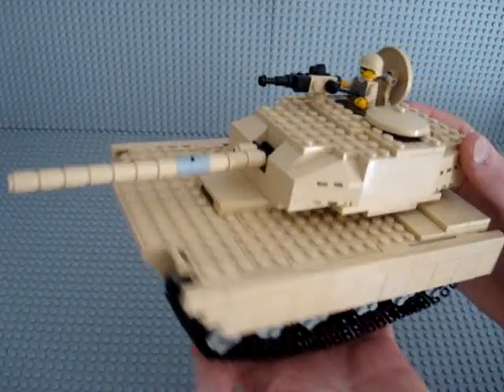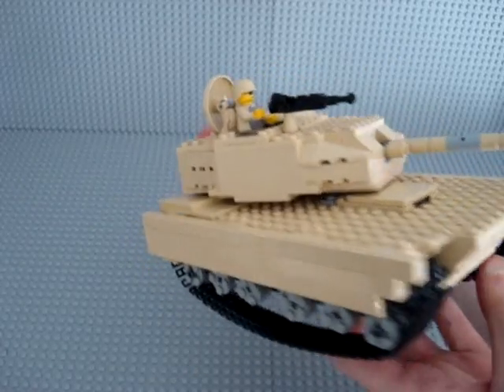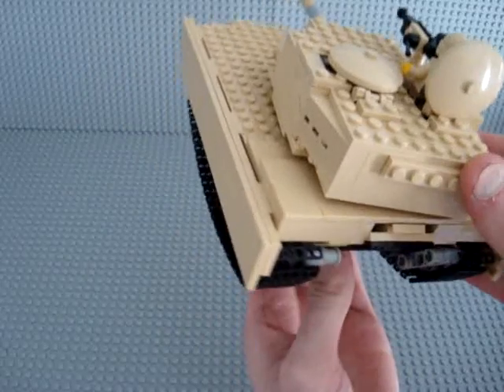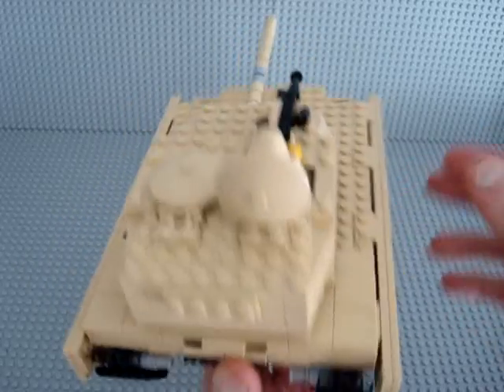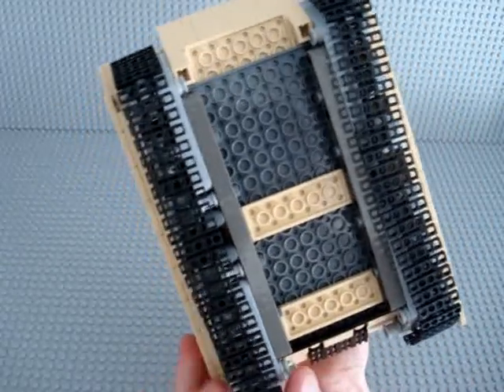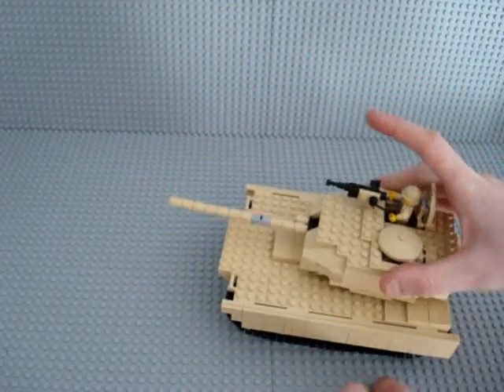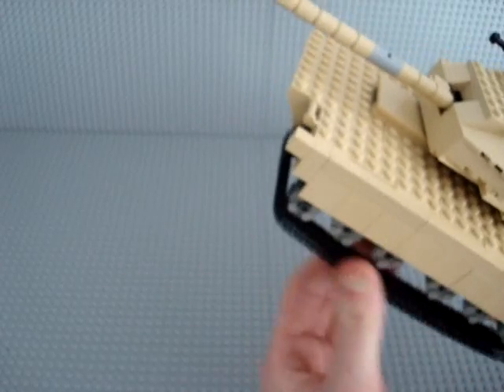Here's the side view, front view, side rear view — that's the hatch I was talking about. Top view, under view. The treads do move, though they don't grip very well on the LEGO track, but they move quite freely. And that's about it.